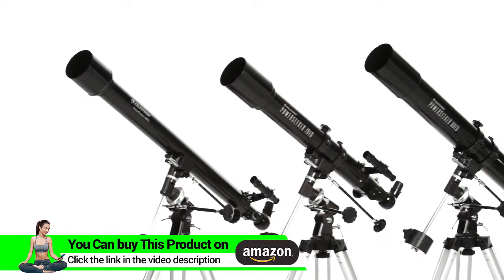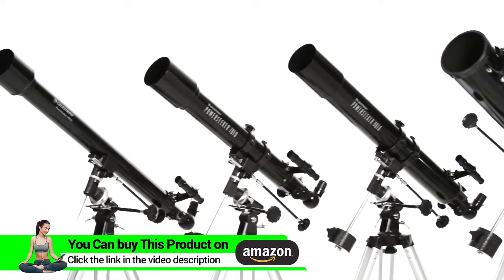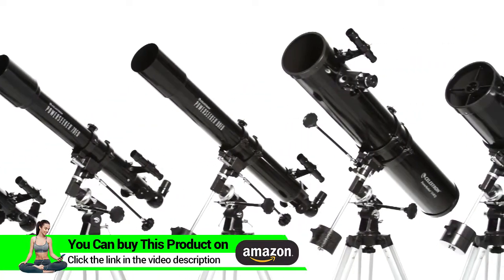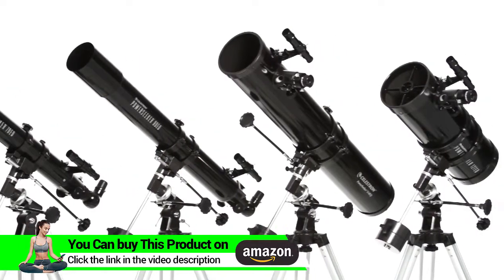Choose the optical tube that's right for you, from the compact PowerSeeker 60 EQ with grab-and-go convenience to the large PowerSeeker 127 EQ with more light-gathering ability.